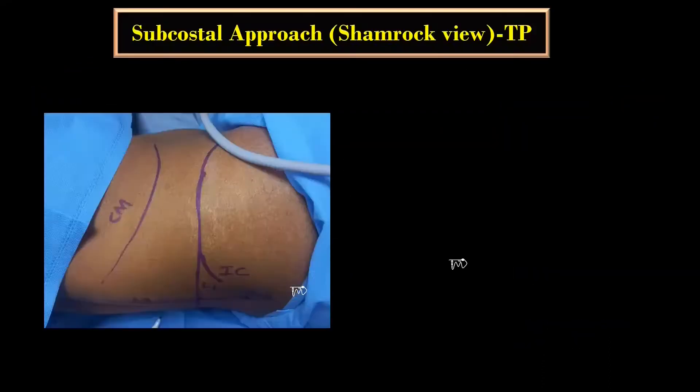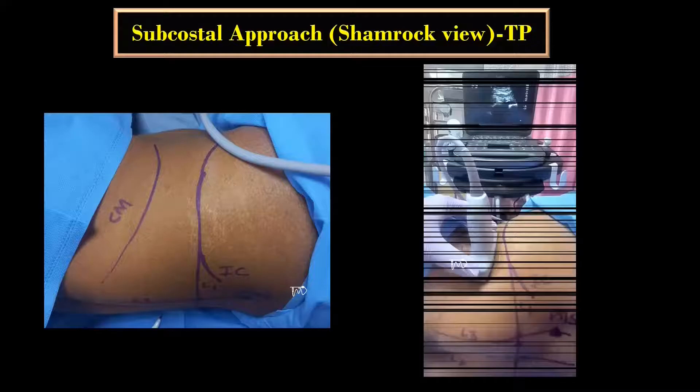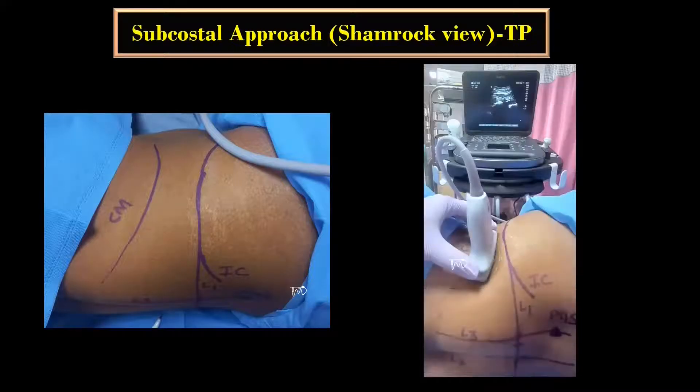The curvilinear transducer is placed transversely over the abdominal flank, immediately cranial to the iliac crest. The scanning technique is similar to what I have described in the anterior QL block video. You can check out the details from the i-button, and I will also provide the link in the description and the comment section of this video.